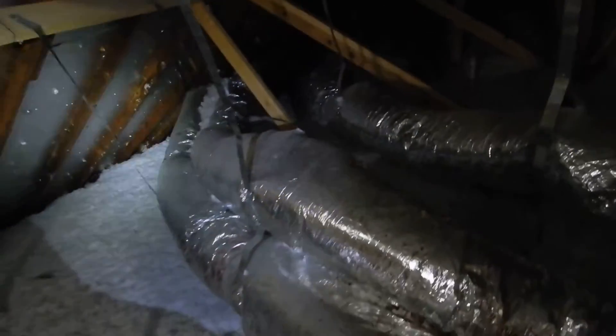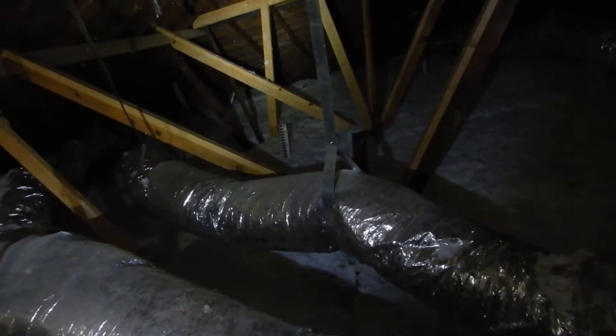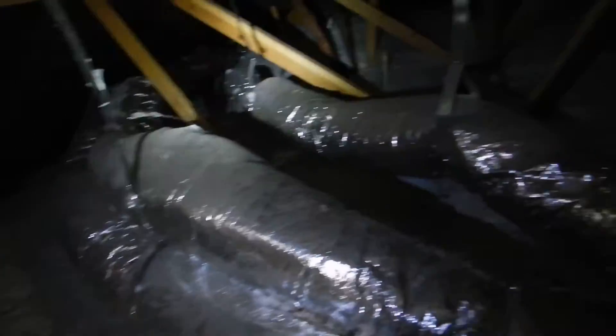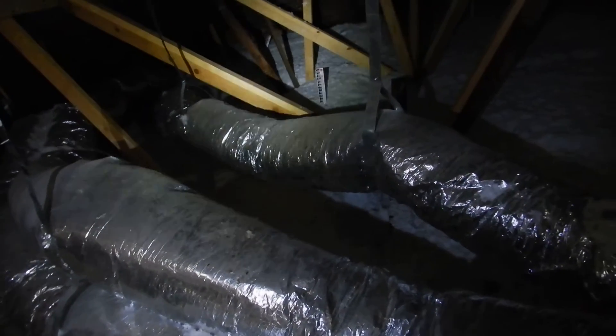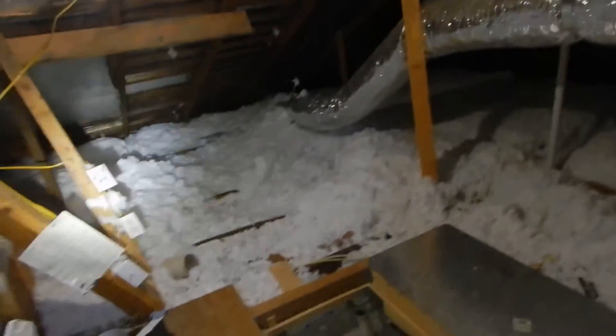You know what I don't see? I don't see any air intake. It's like 70 degrees outside and it is hot in here. This attic is just building some heat. You need to get some air circulation in here. This attic is not properly ventilated.